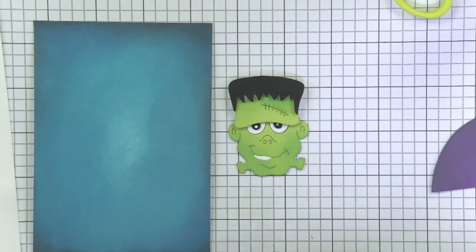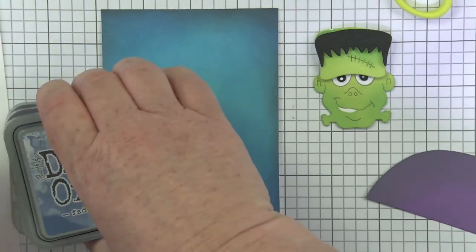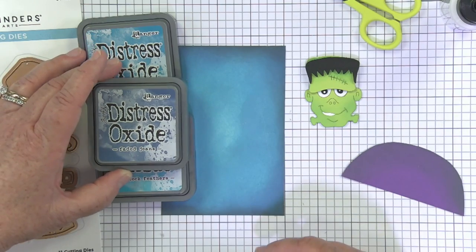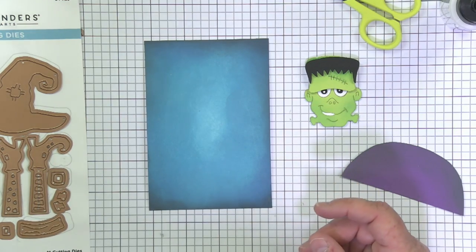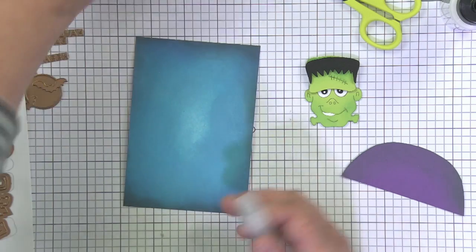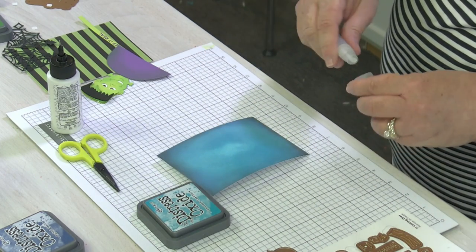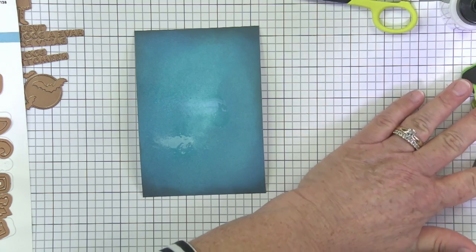I went ahead and inked a background. I used some Broken China around the edge, a little bit of Peacock Feathers in the middle, and then Faded Jeans to make this nice dark around the edge - I just wanted a great distressy background. I could even spritz it with a little water because with the Distress Oxides, that's what's so great - they have the oxide in the label and they're going to react to the water. I'm going to do a little spritz. Move Frankenstein - and let's watch as it makes these splotches. It'll be even cooler, even spookier. I'm going to let that dry for a minute.